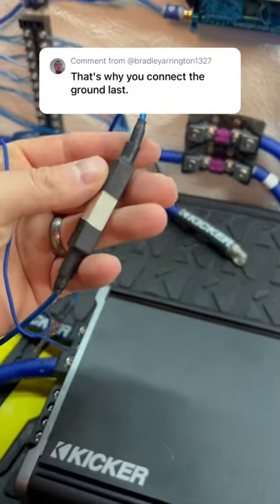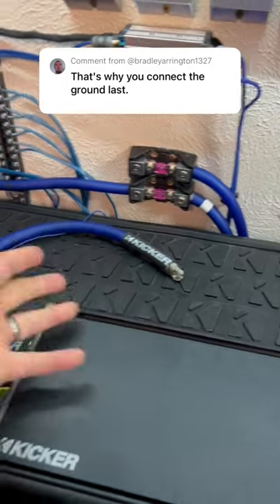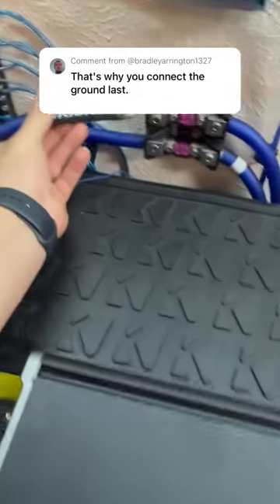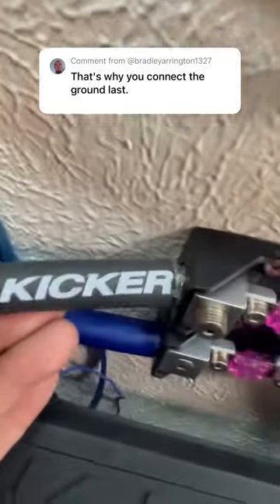I got a lot of feedback on this, and a few comments were saying why don't you hook up the ground last — it won't spark. Let's try it. You can see that is the ground with the black heat shrink. All right, here we go, this is the ground — oh, it still sparked!